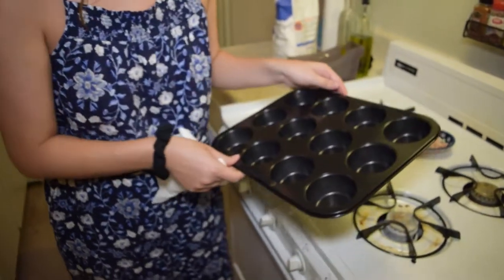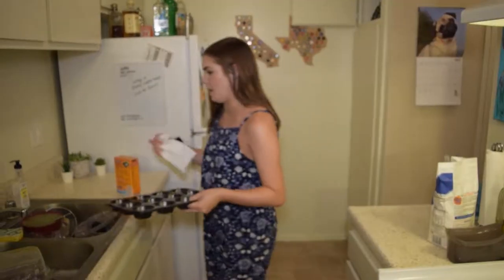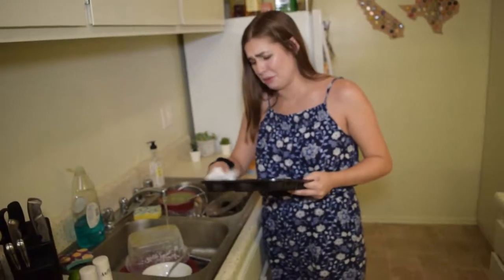Oh my god, there's a spider in one of them. What? It's dead. Oh! Clean it! I'm always in full-on panic mode, guys. Oh my god, there's a spider!